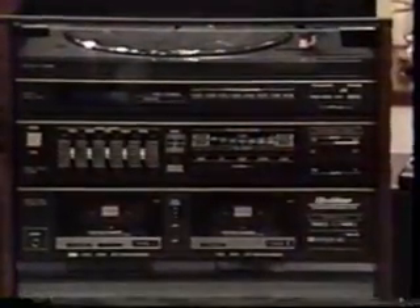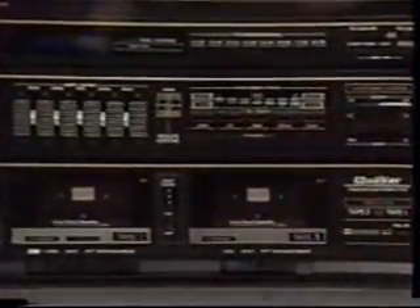This is an incredible buy. This has got 20 watts per channel, AM-FM stereo, a five-band graphic equalizer, a full audio-video switching center, twin Dolby cassette decks, and it comes with two speakers featuring six-and-a-half-inch woofers as well as tweeters.